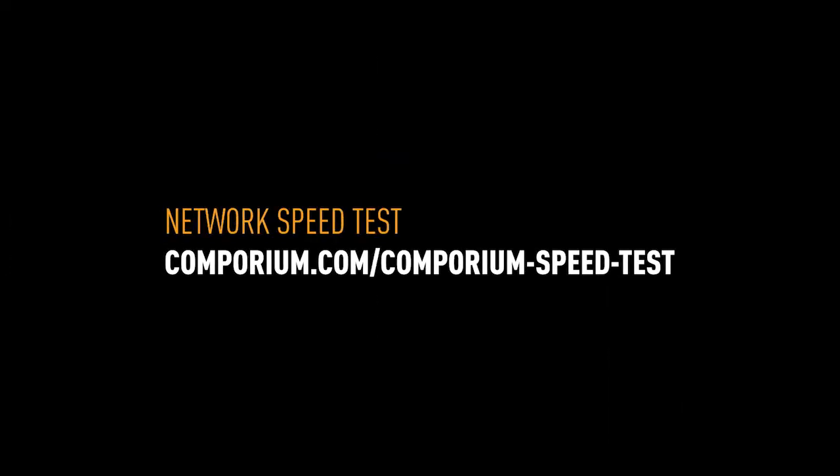Once you connect your device to the modem, go ahead and open a browser window to test your device. If you choose, you can run the Comporium network speed test, accessible at Comporium.com/comporium-speed-test.